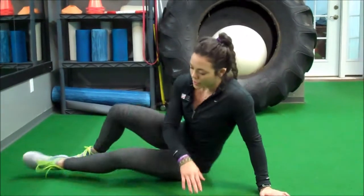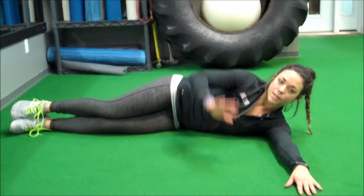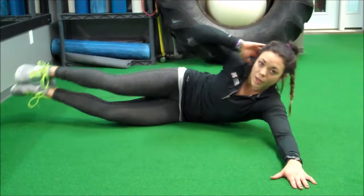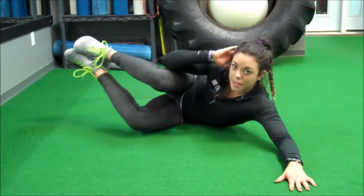Next one we're going to demonstrate is the side crunch with our feet elevated. Again we're on the floor laying on our side, bottom arm out, top arm on the back of our head just resting your fingers there, and you're just going to crunch bringing your knees to your elbows just like this. Again that one is going to be about 10 to 15 per side.